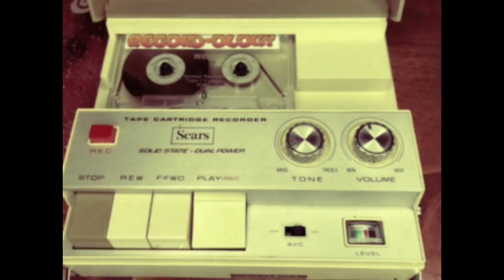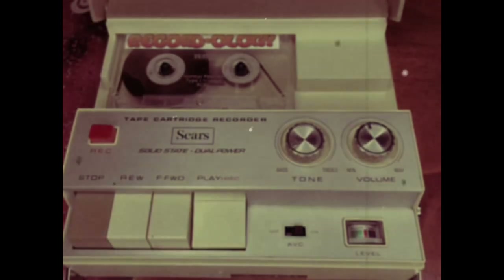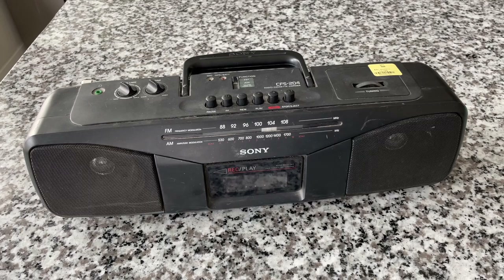This is Recordology. Hey everybody, welcome back to Recordology.